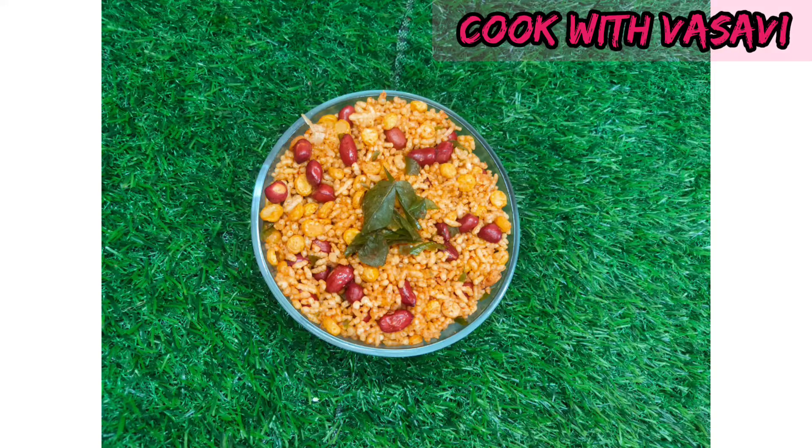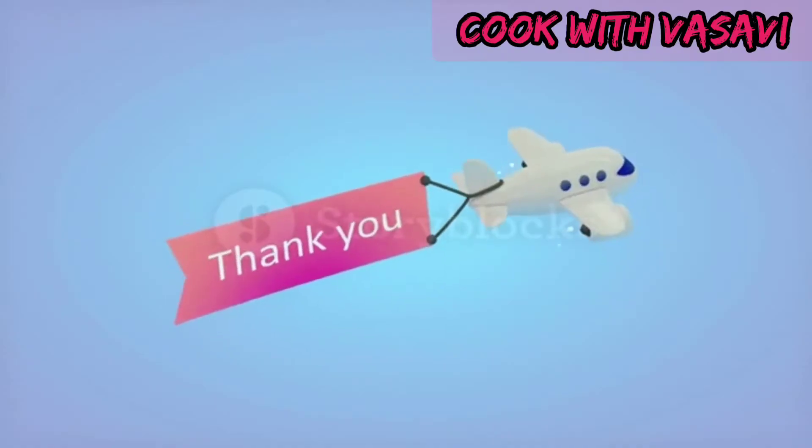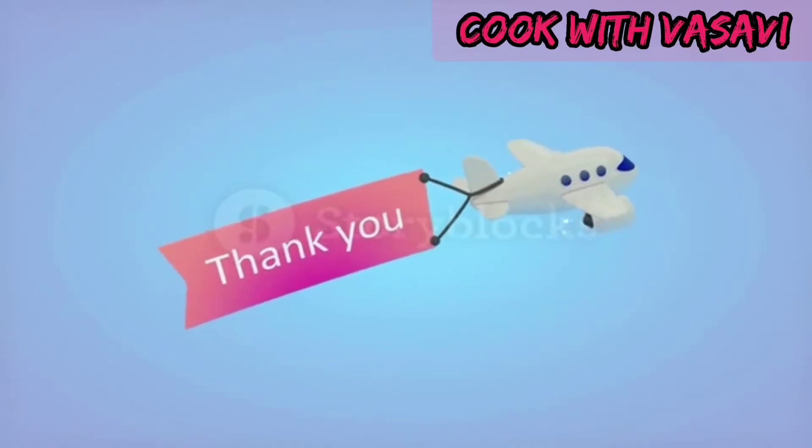Comment in the comment section. Like and share. Thank you so much for watching.